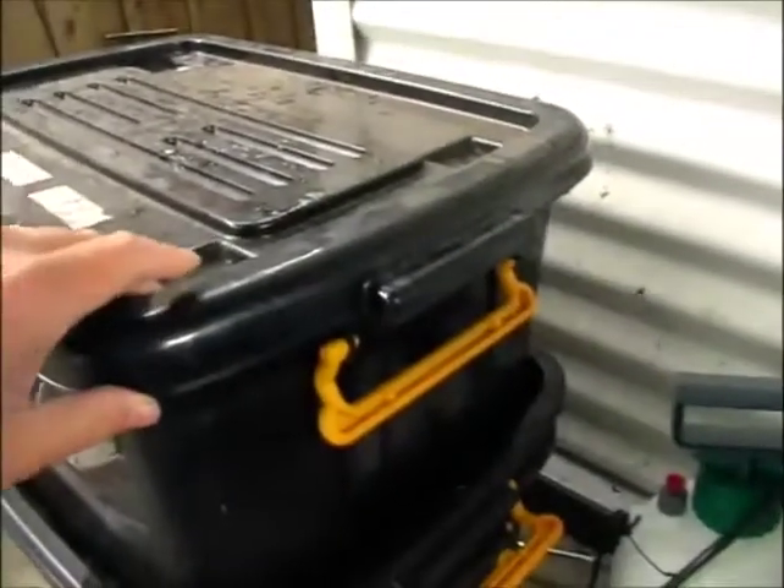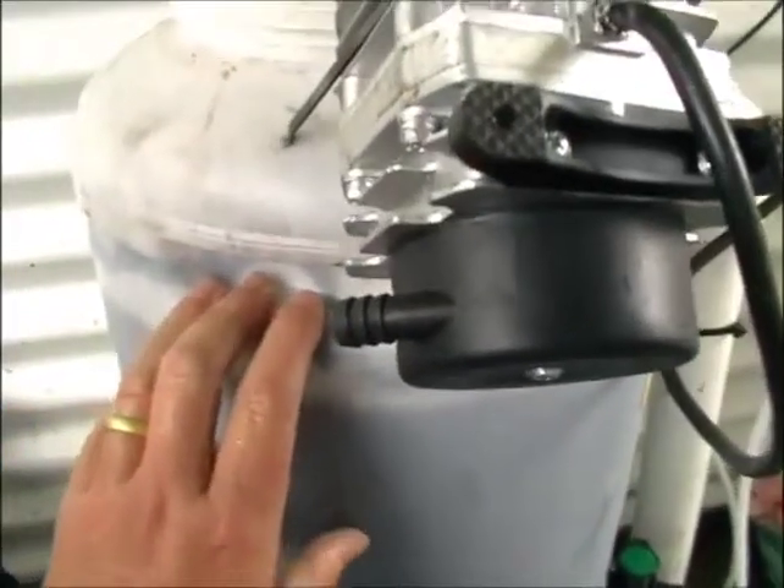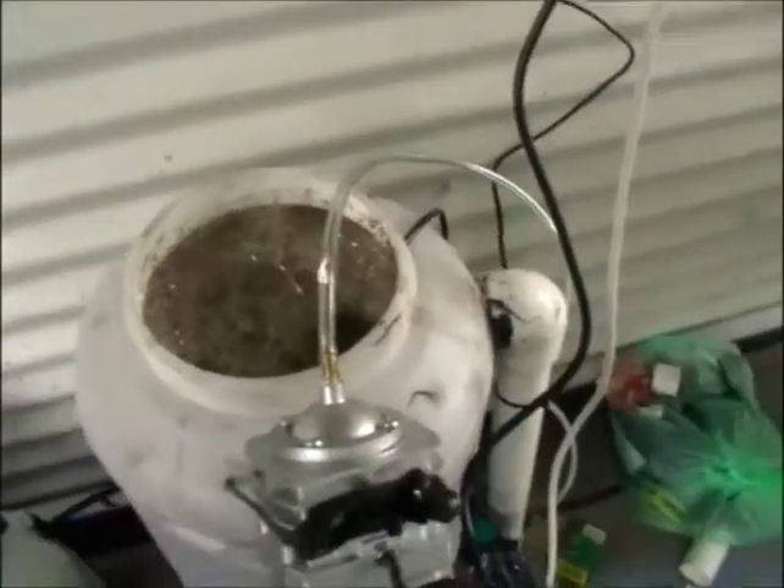The aquaponic tank water is already full of lots of bacteria and nutrients. From the worm farm you get a hell of a lot of bacteria. And this basically is breeding bacteria — the bacteria which is used to spray on the plants, on the underside of the leaves.